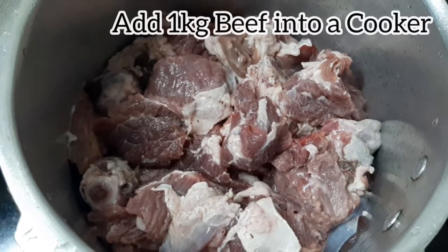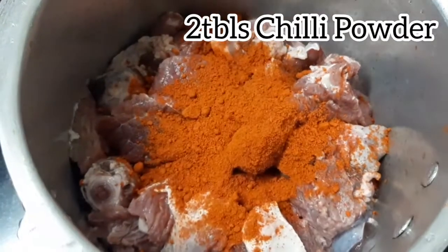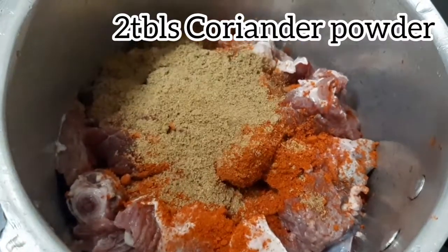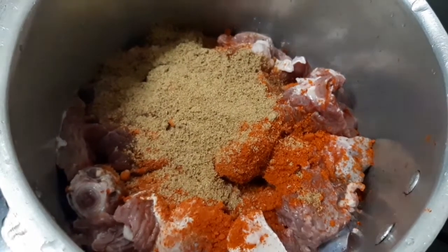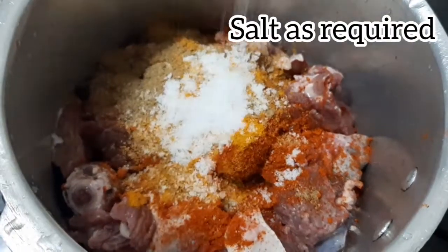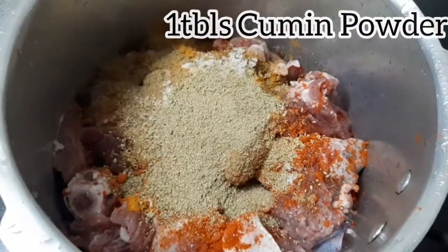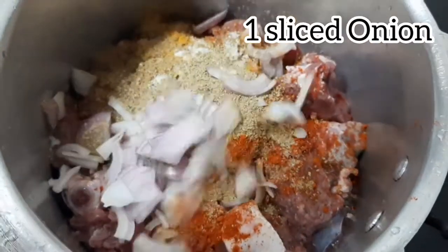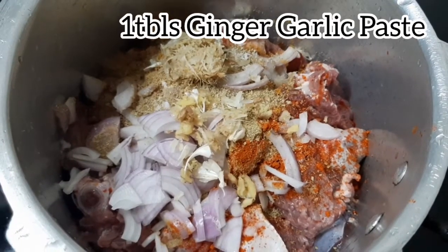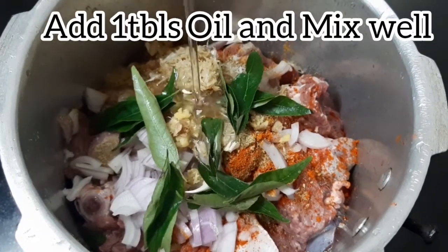1 kg beef in a cooker. 1 tablespoon of potato. 1 tablespoon of ginger-garlic paste and curry leaves, 1 tablespoon of oil, and mix.